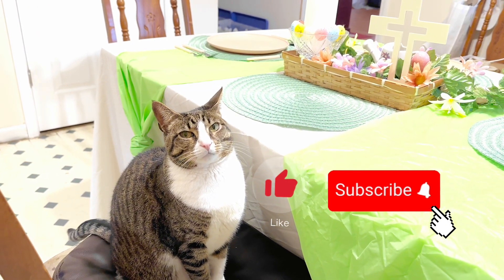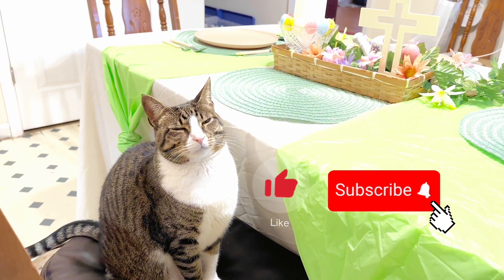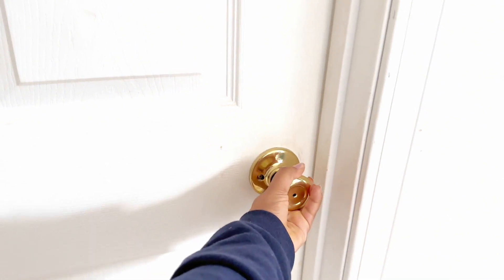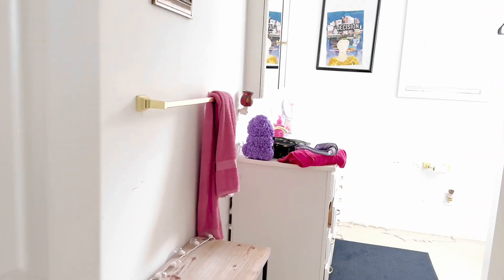My cat wanted me to remind y'all to like and subscribe to this channel if you want more videos like this. Now guys, for the last part of this video we are going to be cleaning and decorating my bathroom, just like we did for Valentine's.